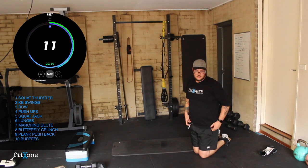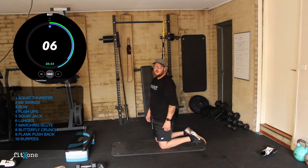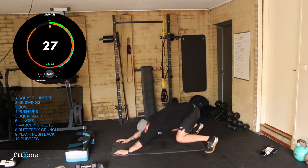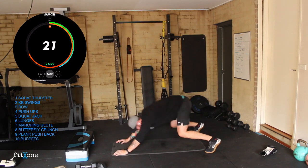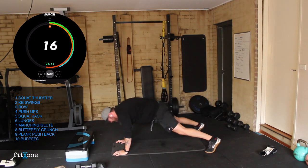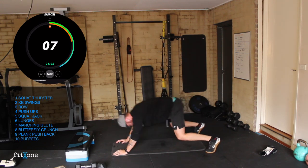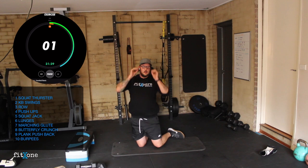Good work team. Plank pushbacks — five seconds. Wide stance, high plank, push into a squat, slide back, squat, slide back. 10 seconds. Four, three, two, one.